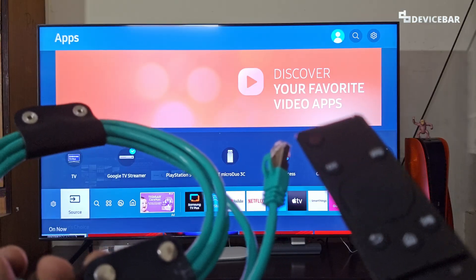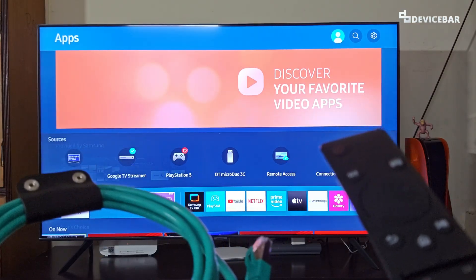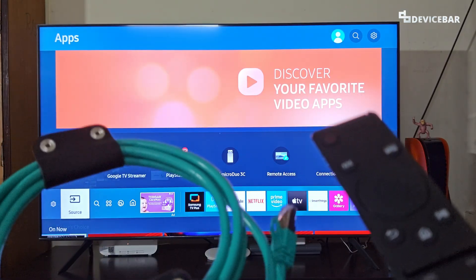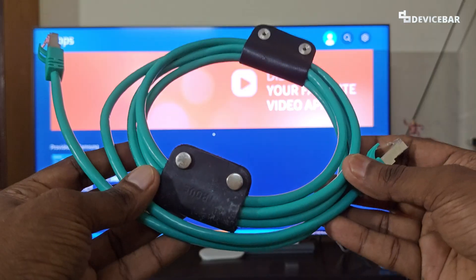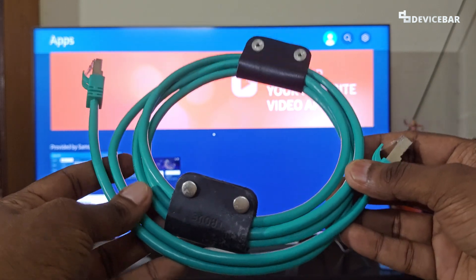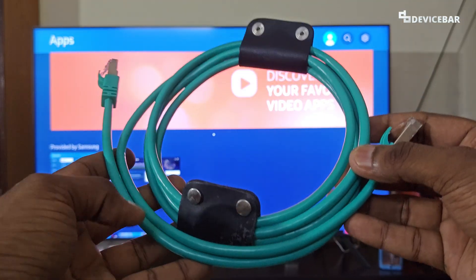Our Smart TVs and Wi-Fi routers have this option. We just have to get a good updated Ethernet cable, then connect our TV and router. To do this, we need to use a good Ethernet cable. Choosing the right Ethernet cable depends on the internet connection speed you get with your plan.